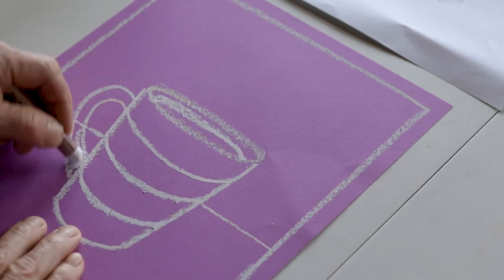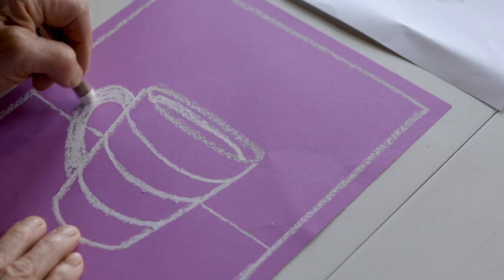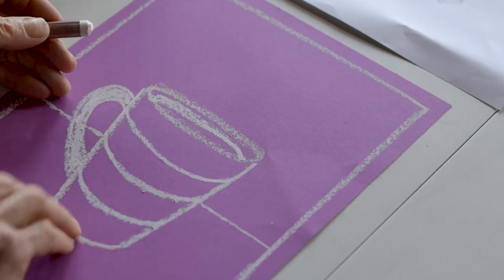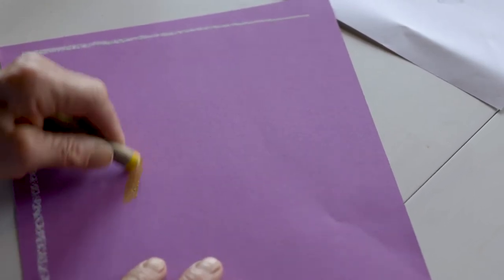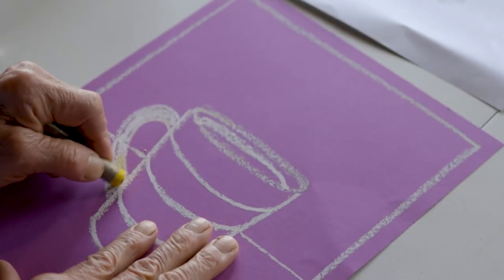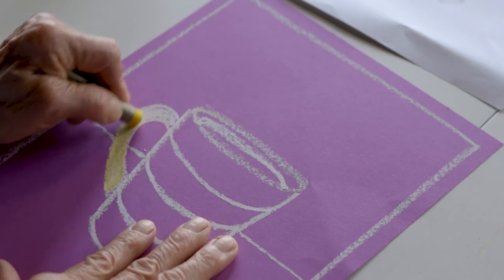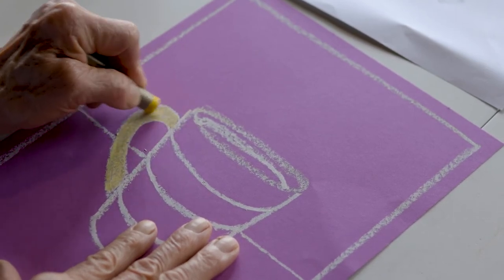I'm going to just kind of solid in some white because I'm going to add some lighter colors. Let me show you what I mean by that — if I do yellow like this, it's kind of hard to see. But if I have the white underneath it and I decide I want to do yellow, it's going to really pop that out.